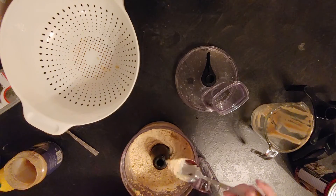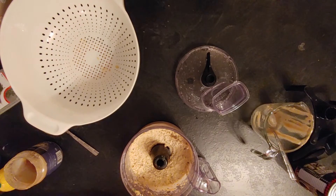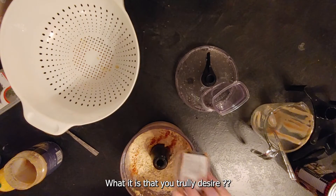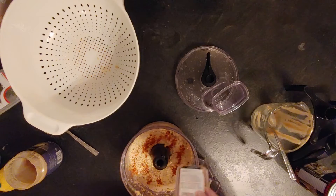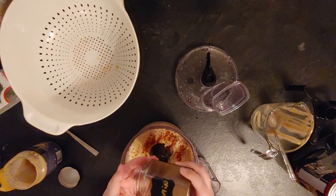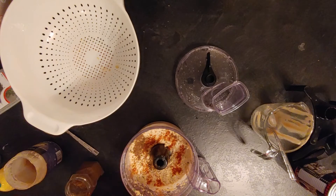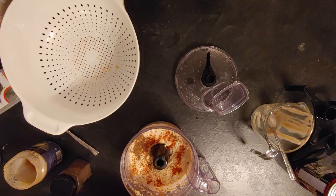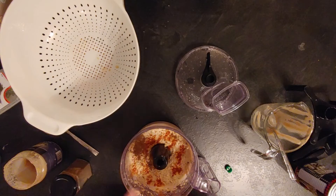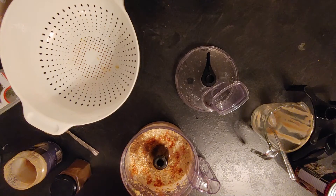And then you put it into the food processor until it reaches the consistency that you desire. Mine wasn't as smooth as I would have liked, but it didn't bother me. If you care about texture, I would recommend adding a little bit of oil to make it smoother, or just run the food processor a little bit longer so that everything is pretty smooth. Mine had a mashed potato texture.